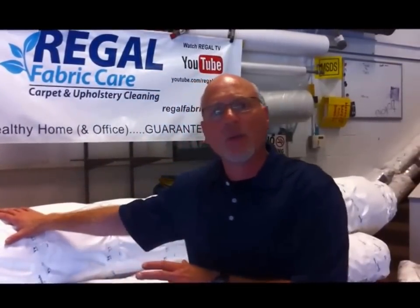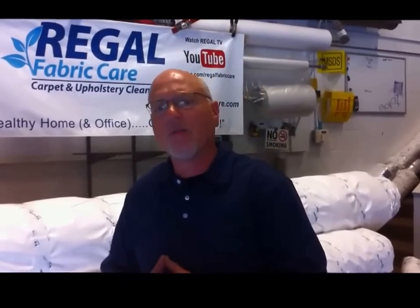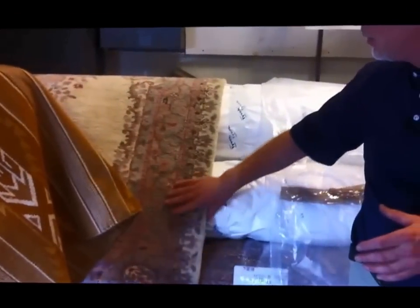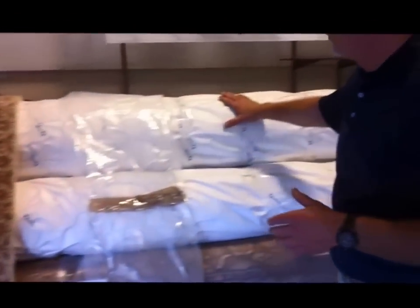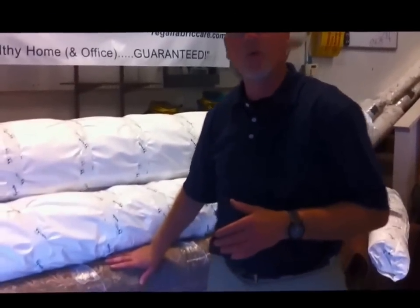It does cost a little bit more, but we feel it's the best response to protecting your valuable wall hangings like this Navajo blanket, this hand knotted oriental rug, and again the rugs that are already wrapped in here, and this soon-to-be-wrapped machine-made wool rug.